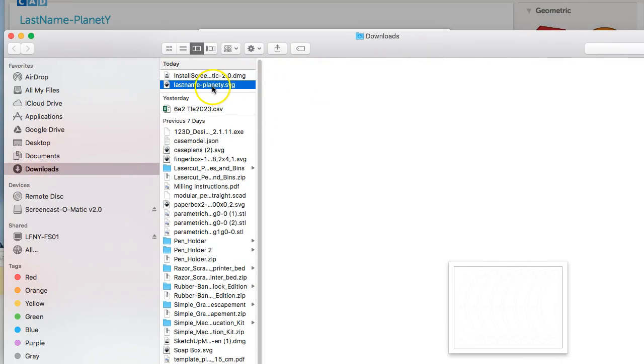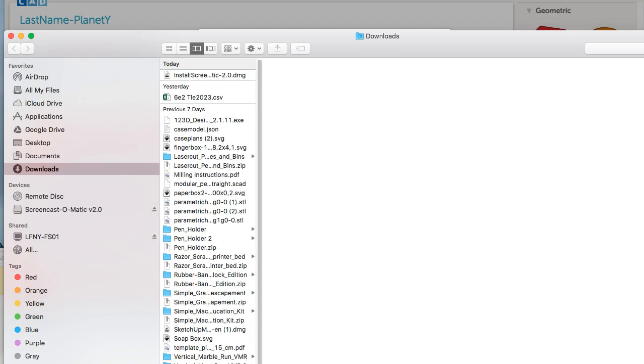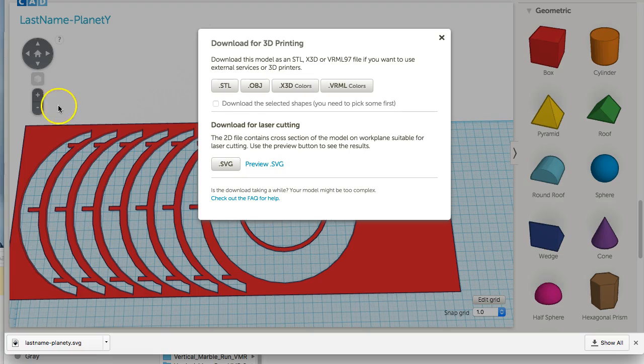Drag the file out to your desktop. There's a link on the board — upload the file to that link. Good luck, and let me know if you have questions.